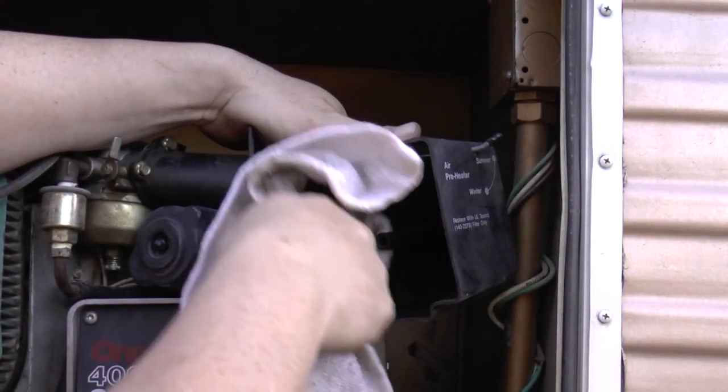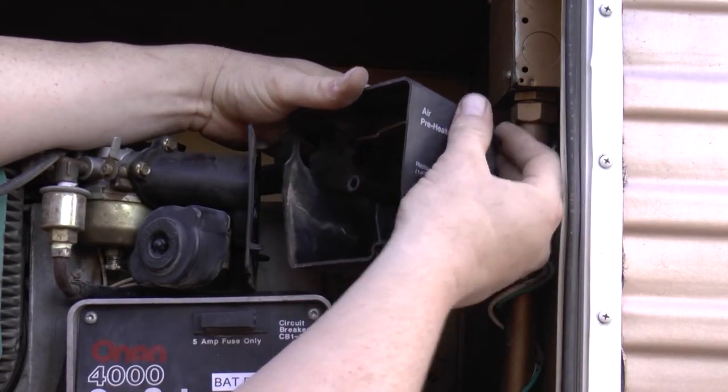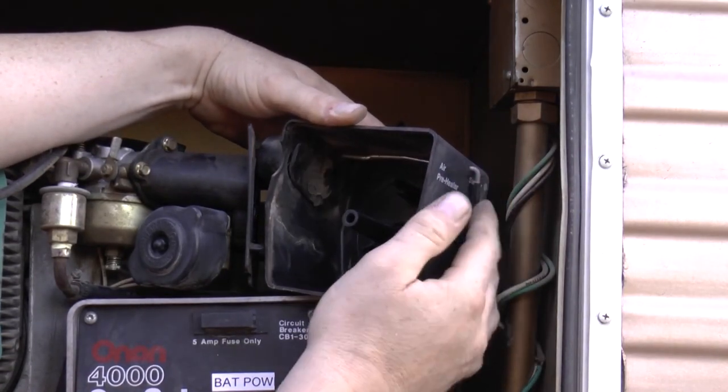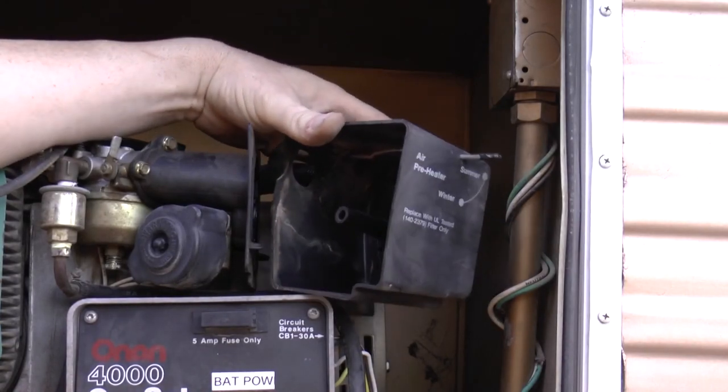Wipe it out a little bit, give it an inspection, and make sure there are no clogs or anything like that. Make sure the little winterized filter is functioning properly — closing and opening for winter and summer operation — and we look pretty good.